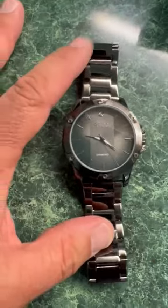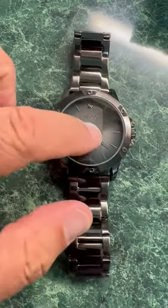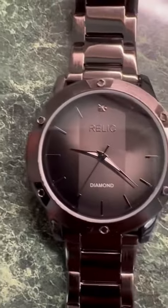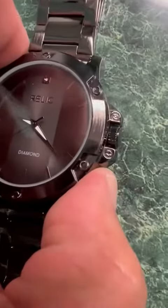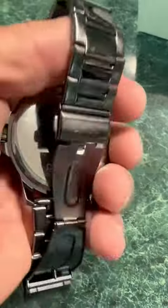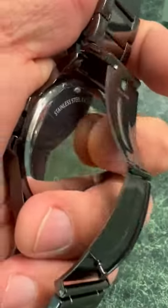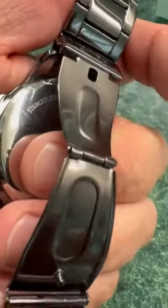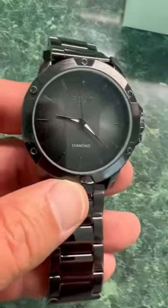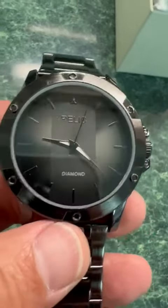The band is just kind of an average band, but it has a nice dial and nice protection from the mineral crystal. All right, that's the watch. I think any watch of any caliber should have the waterproofing noted on the back, just to remind you in case you have several watches. It has a great look to it overall.